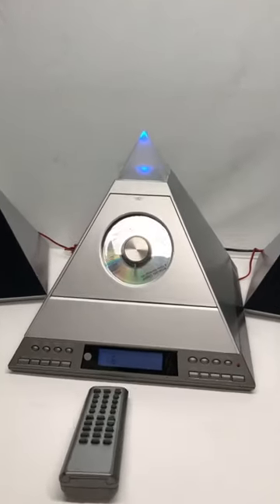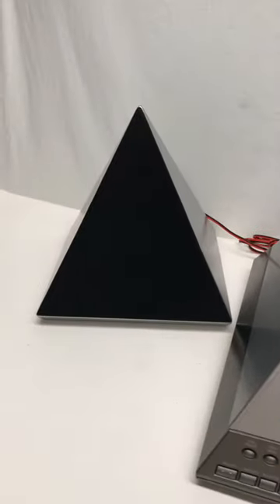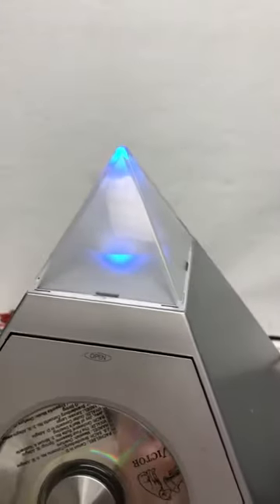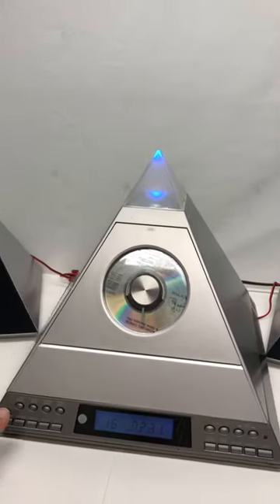So check this out. This is a Radio Shack Pyramid Power. It is a CD player. You'll see that there's a tape player on the back, and it's also got pyramid speakers, and it works. Besides the hypnotic blue glow, it plays. So let me show you the CD player in action.